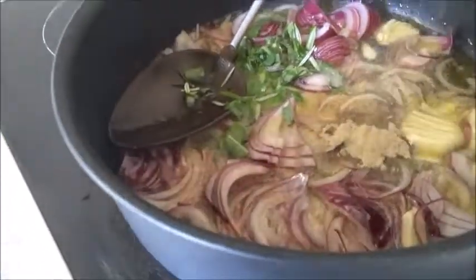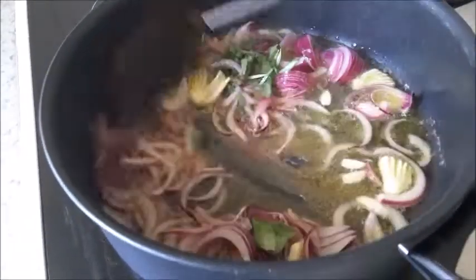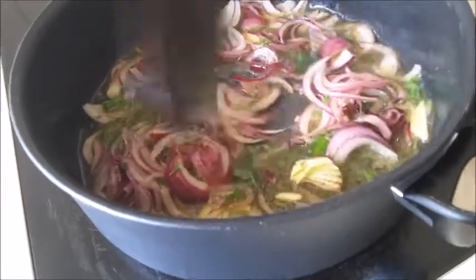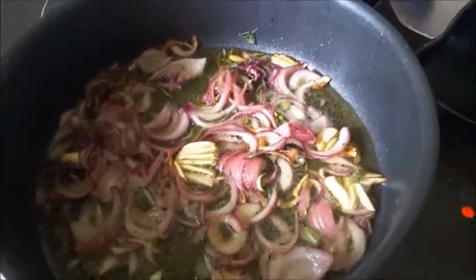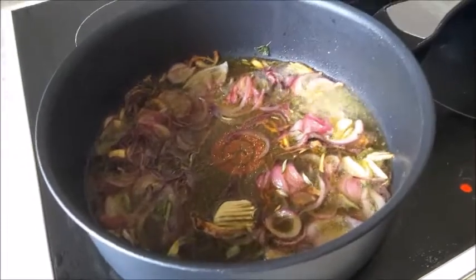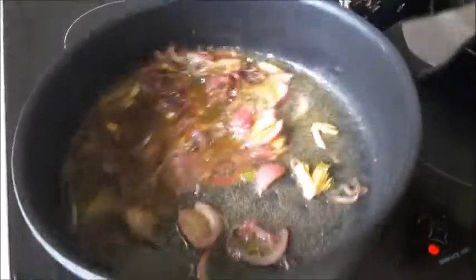Add about half a teaspoon of pepper powder, mix well, and let it fry for another two minutes. Then add about half a cup of cooking wine and let it cook and reduce in quantity.